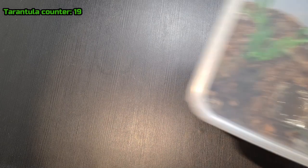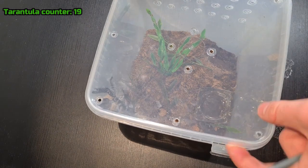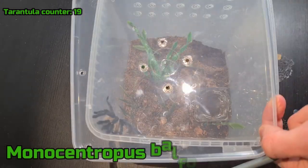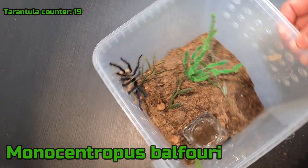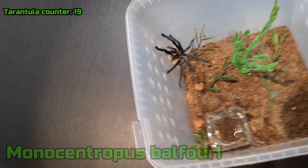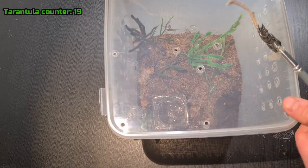Here is the M. balfouri male that I will try to breed. He has to do a sperm web and once he's done that I'm going to put him in with the female, and hopefully they will breed. He's right where I don't want him to be — let's go down buddy. It's webbing a little bit but there's no sperm yet. Next tarantula.